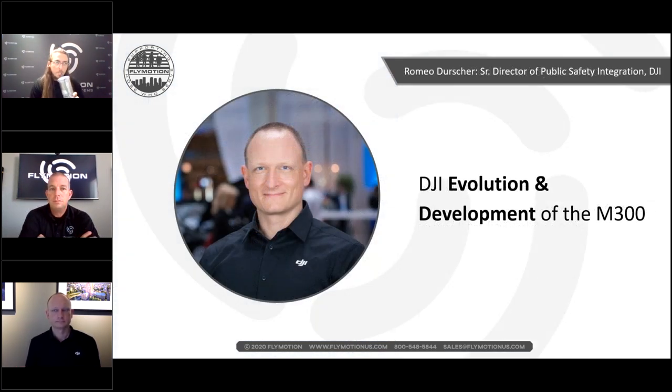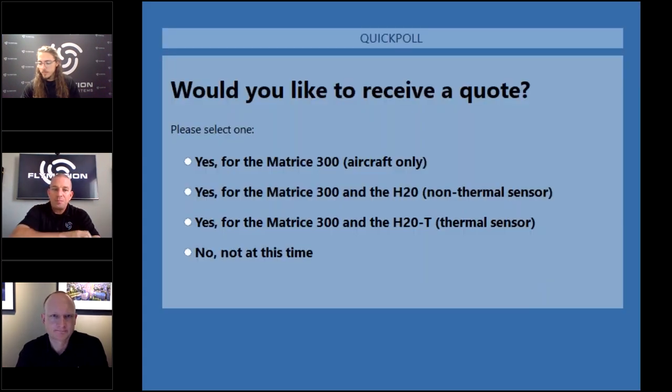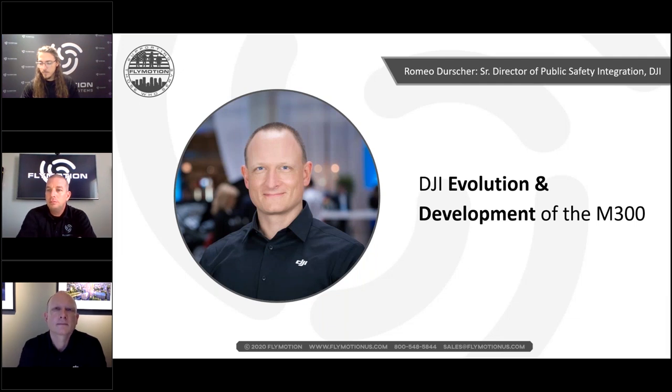A reminder from Ryan: questions are open at any time — submit them and we'll address them at the end. There's also a poll section. Pricing information will be sent out at the end of the webinar. We're also doing a live flight demo following this webinar on Facebook and Instagram Live — there will be a QR code at the end to take you there.